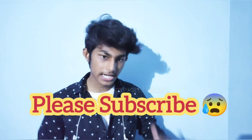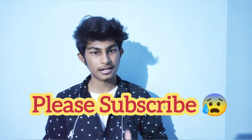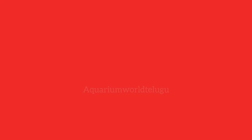Please comment below. Please like this video. If you are an expert, click the link in the description below. Subscribe and click the link below.